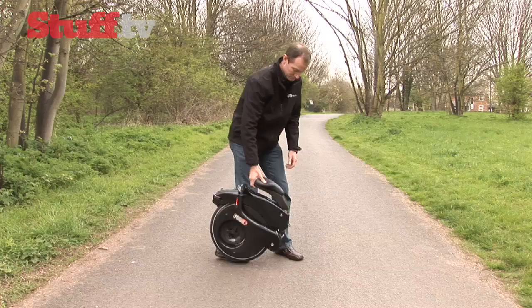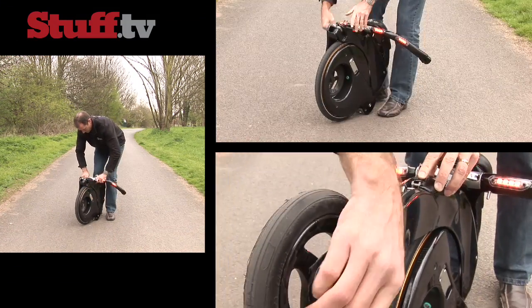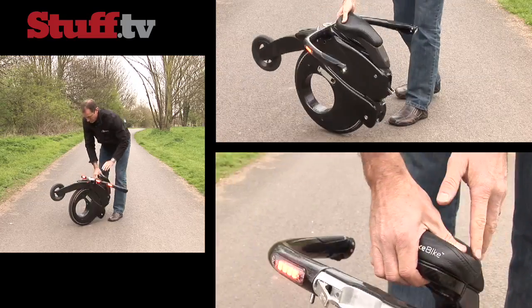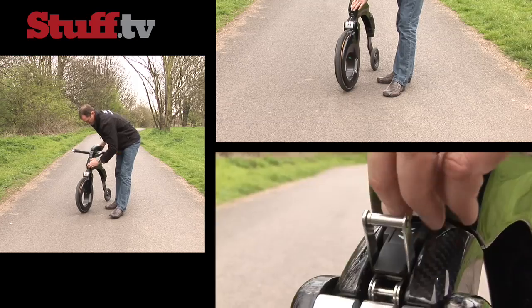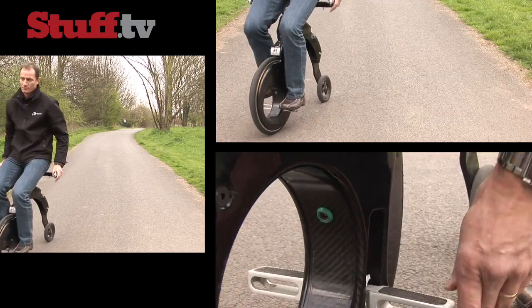The most impressive feature of the YikeBike is its ability to fold into a tiny package and then unfold again in seconds, as you can see here. And being made mostly of carbon fibre, it weighs in at just 10 kilos, making it lighter and more portable than most folding bikes.